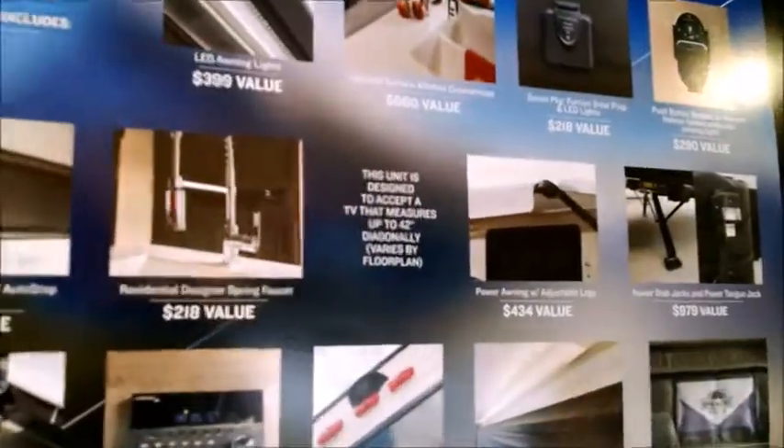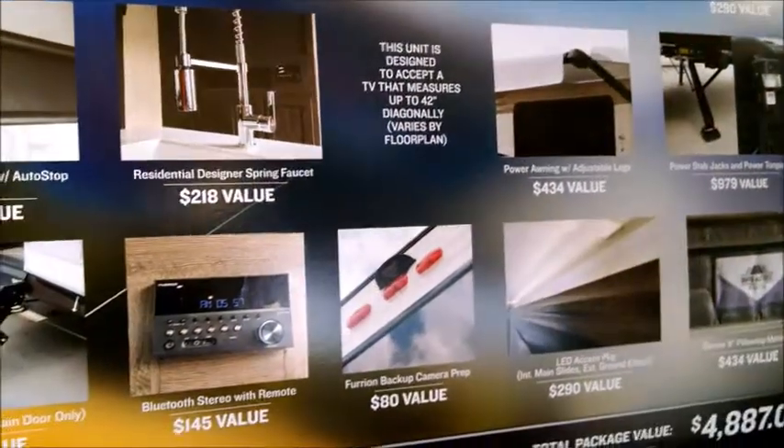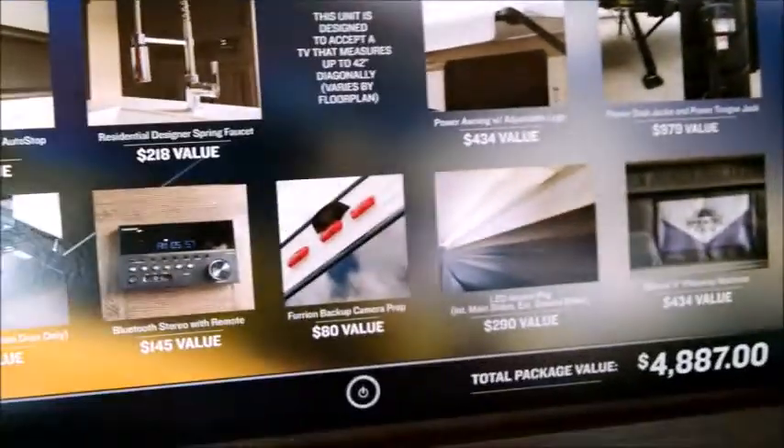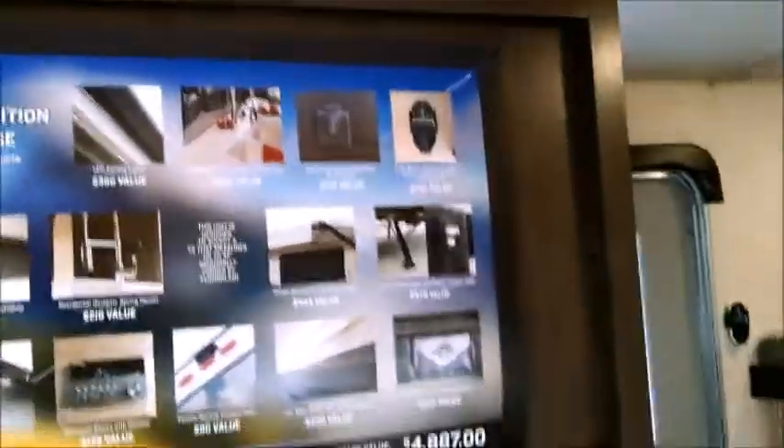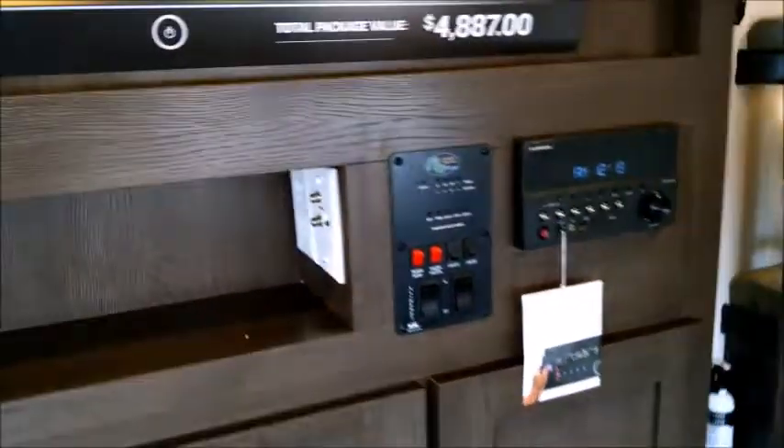It doesn't come with the TV from the factory, but it is more affordable to add one after the fact. It's made to hold up to a 42-inch diagonal TV in that location, and it's all ready for the TV with the cable hookup right there.